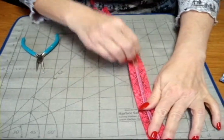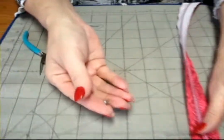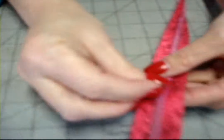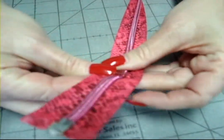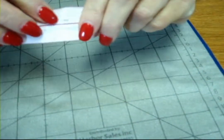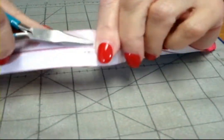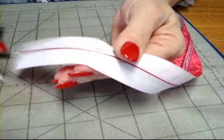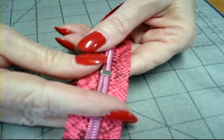If I want to make the zipper into a non-separating zipper, I'm going to take the larger piece that comes with this. I'm going to place it over and through the zipper tape, covering the teeth, and then use my needle nose pliers to turn it down. Then cut off the excess at the bottom, and now I have a non-separating zipper.